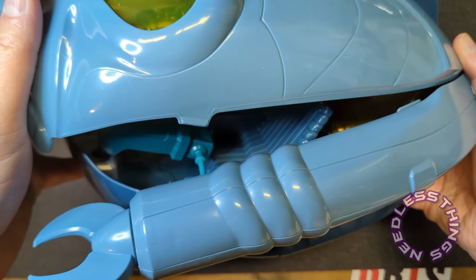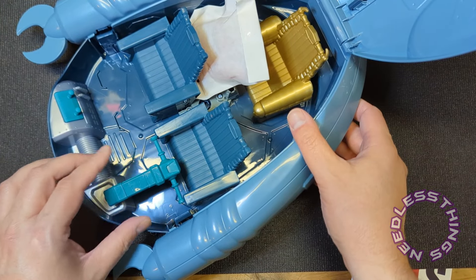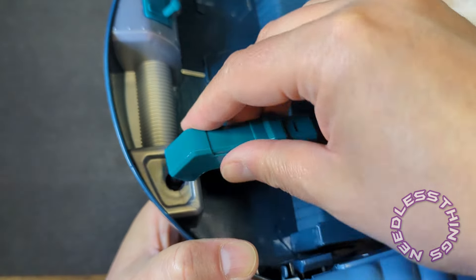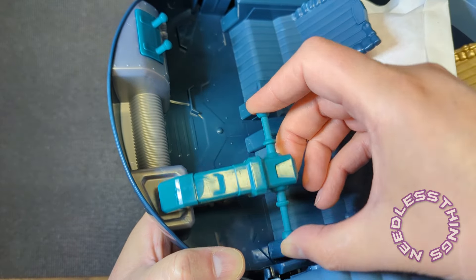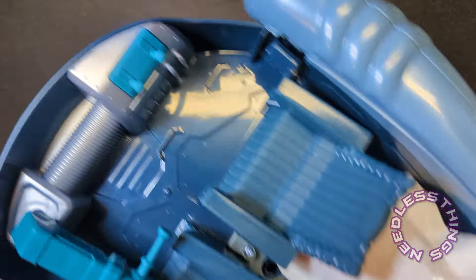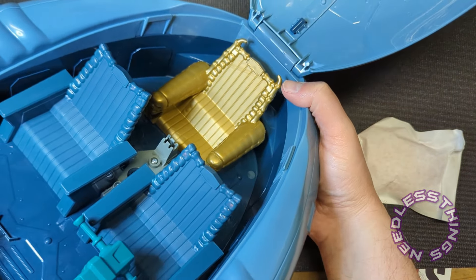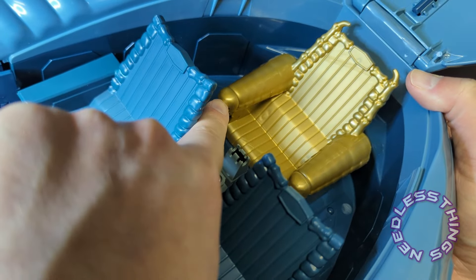Oh wow, look at this — the flight yoke is on a ball joint! That is fantastic. Such unnecessarily thorough engineering — it didn't need to be like this. We've got some control sticks over on this side, and then Skeletor has a golden throne in the back. Look at the detail — I wish I could pop this out so you could see it — but look at the little skull face on the front of that throne. That's great.